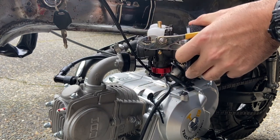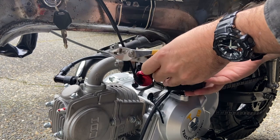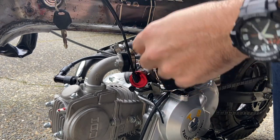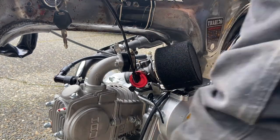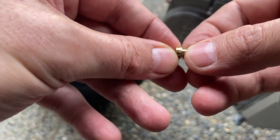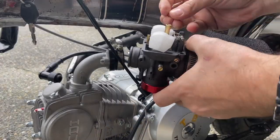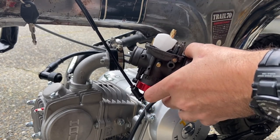It came with a 108, and I think I just have two jets that are smaller than that. Let's see if I can dig them out. I'm going to go with the 105 and see what that does. Let's get this guy in there. Cool, seems like a fit.